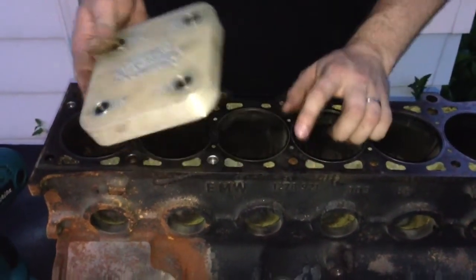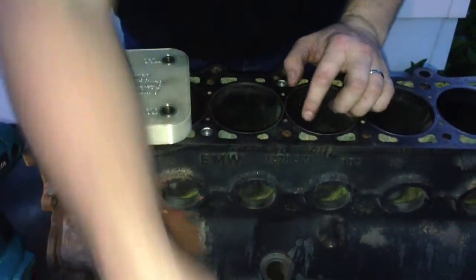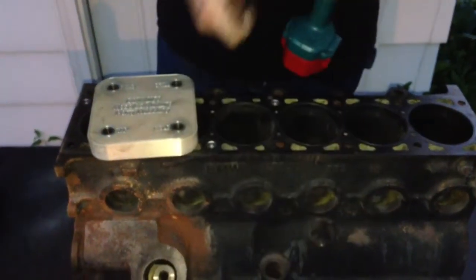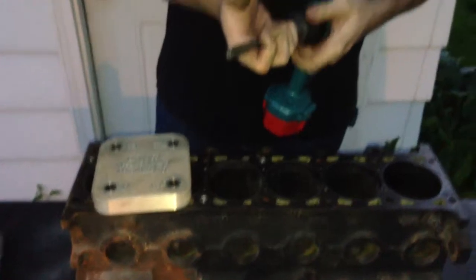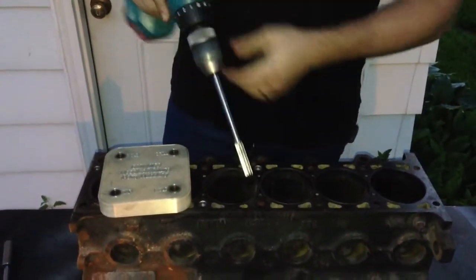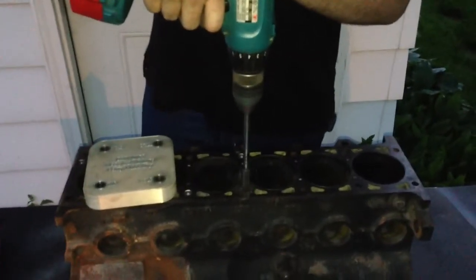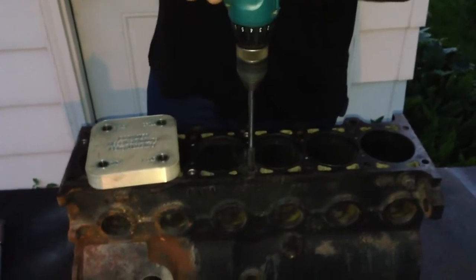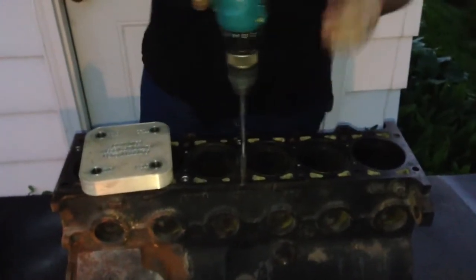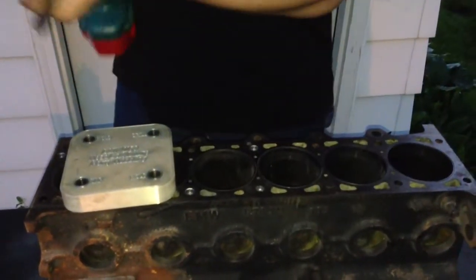So to start out with, we're going to be tapping this hole here. I'm going to take the larger of the two reamers in the kit, which is a 15/32nds. We don't need the fixture or anything for this. We just need to enlarge this counterbore a little bit so that the 11mm tap will run down into the 10mm threads.